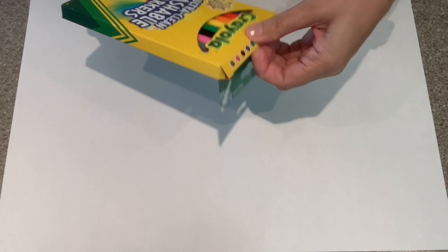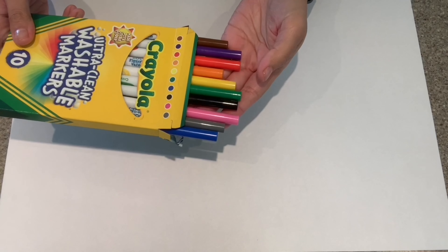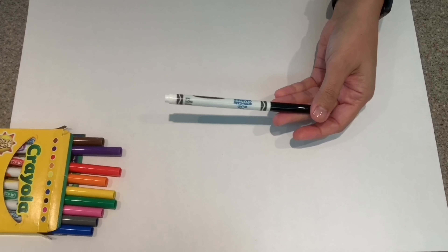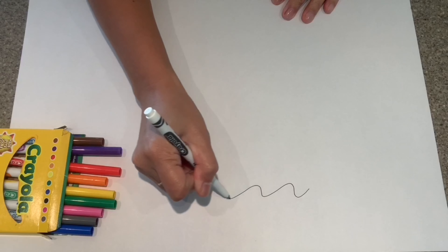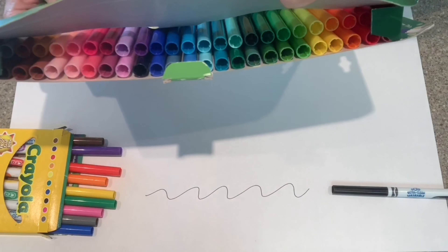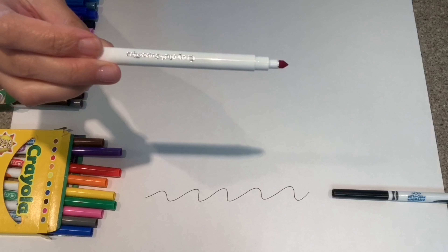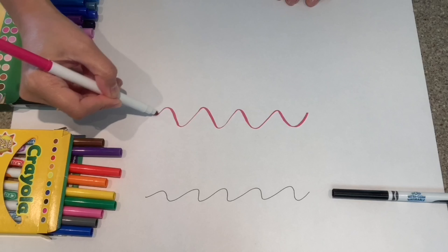Hopefully you guys will learn something from this video and go out and buy these really inexpensive markers that you can do beautiful hand lettering with. I'm gonna do just a little sample of the three different marker tips that I bought — this one is the fine tip and then these are the super tips. Oh yeah, I can already tell these are gonna be great for hand lettering.